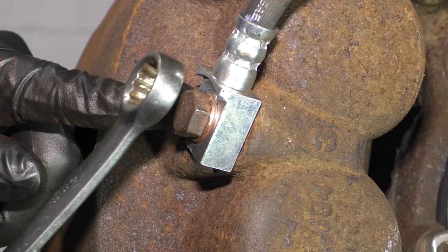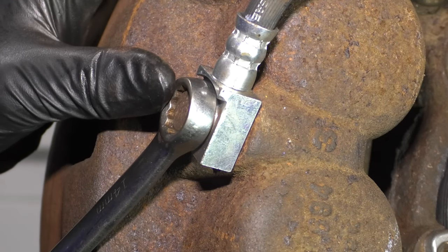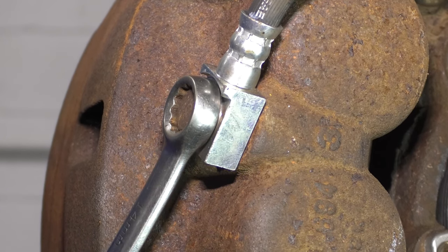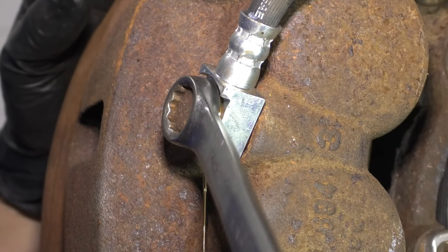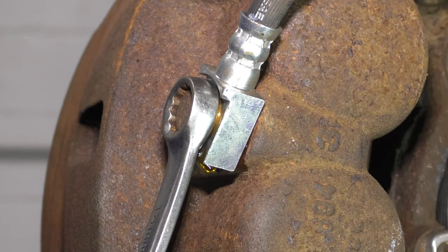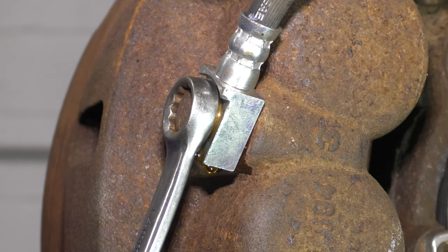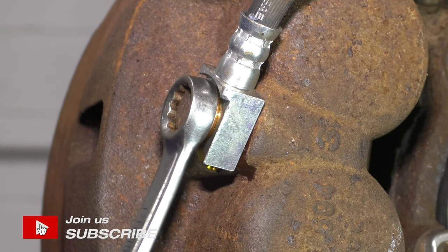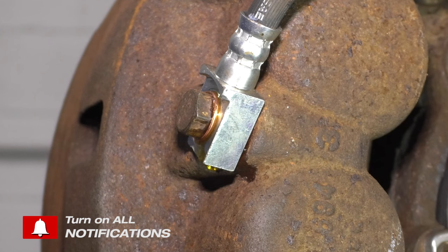Moving on to the banjo bolt. Take a 14mm wrench or socket and break this free — just enough to get a little bit of fluid to come out, and then snug it to stop the flow of fluid. You want to do this so that it can be easier to remove once the caliper is unbolted and off of the knuckle.